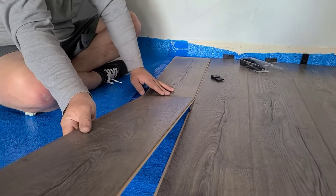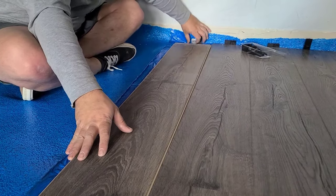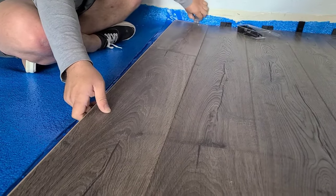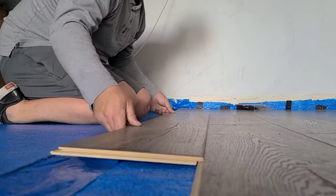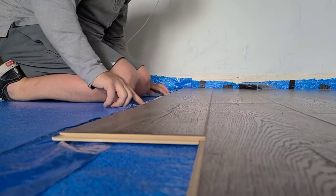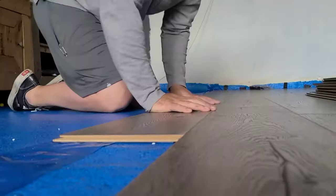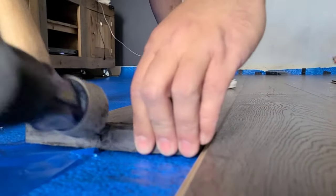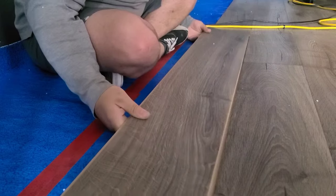For the actual installation of the Pergo OutLast flooring, we found it worked easiest to put two horizontal pieces together by interlocking the short edge. Use a slight angle, insert it into the top groove of the other plank, and push it in until the edges meet. Then push down and toward that top plank to lock it into place. If you want extra force, use a tapping block and hammer to make sure all the joints are nice and snug — use the tapping block to protect the edge while you hammer.